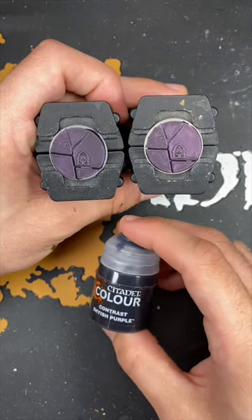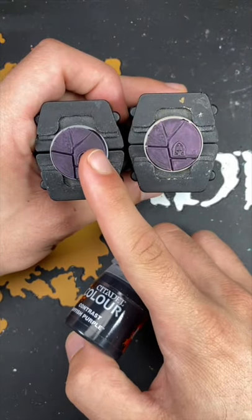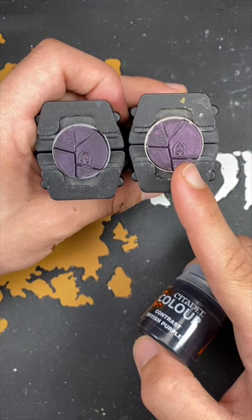And there we have it, Shaiish Purple over both of our contrast primers. This one is Greysere and this one is Wraithbone.